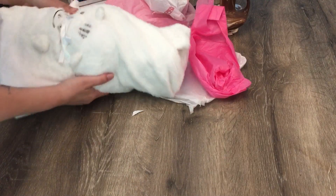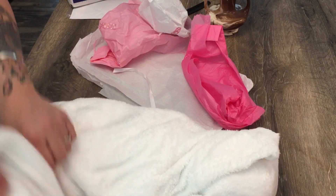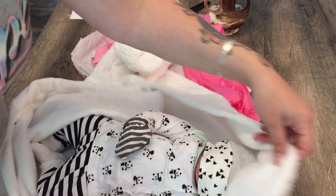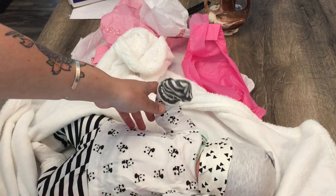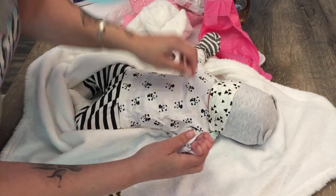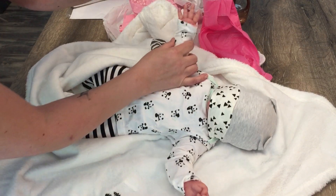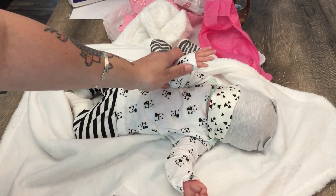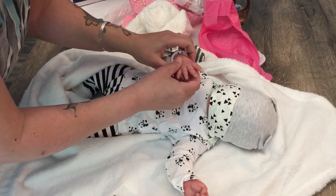Okay, let's get on to the baby! I am so excited. She's super soft — can you guys see her? So soft, look at those little fingers. She's got an open hand — I wish you guys could feel her. Oh, that's so soft!